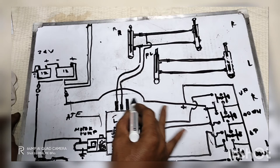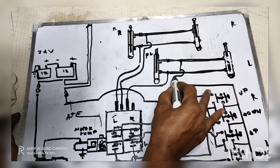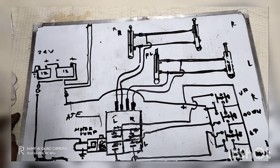Dito na po tayo sa isa. Patataasin po natin. Dito tayo — linhala po natin. Ito na po yung hose, feetings. Pag nagka pressure na yan, aangat na din yan. Nasusundan po natin — ganyan po yung schematic diagram nya, hydraulic system at saka electrical system. Napakaliwanag po ng aking pagtuturo. Sana po ay natumayang po ninyo at nasundan ninyo ang aking pagtuturo sa inyo.